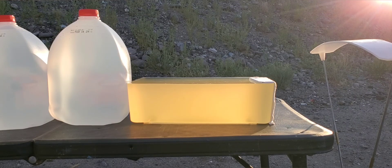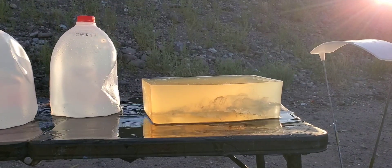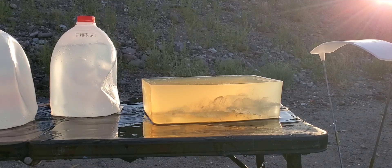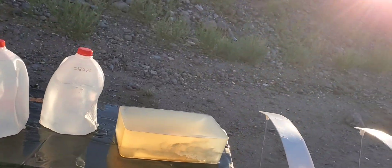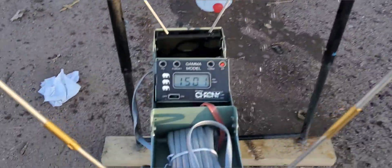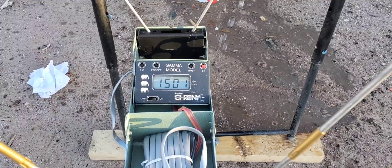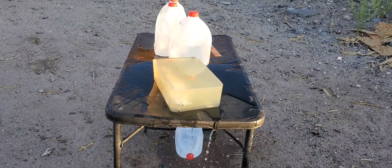We're stepping back to 15 feet. Our impact velocity was 1,501 feet per second — definitely pretty good. That last one we did was 1,511, so really good to see there. And it looks like we got some leakers, so it definitely made it through.